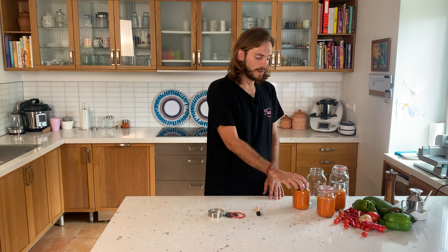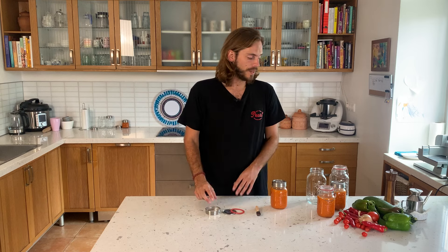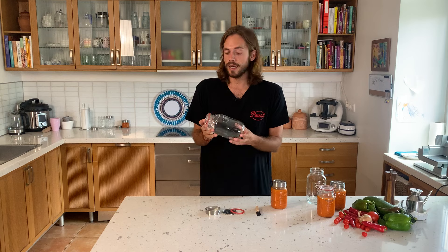This is our Pearl Jar's canning range. We have two main products here. One is the Luna Preserving, which comes in a screw cap made out of three pieces. Then we have the Mariposa, a specifically developed swing top jar that closes from the top.